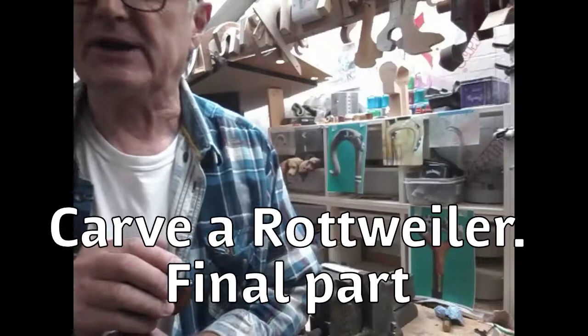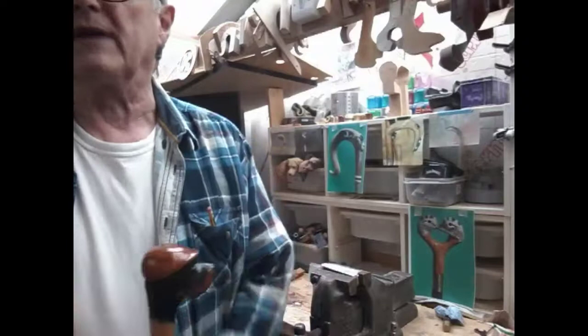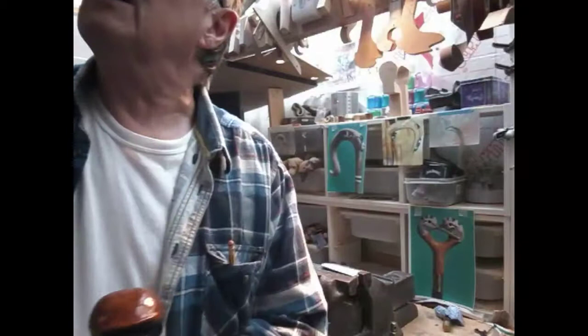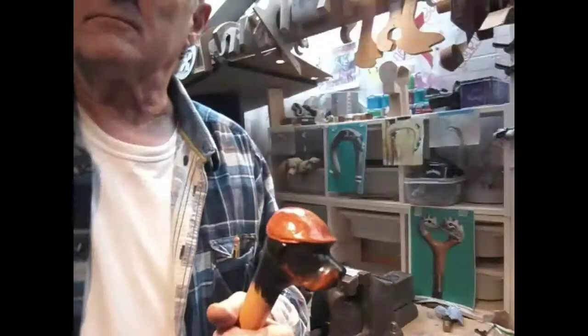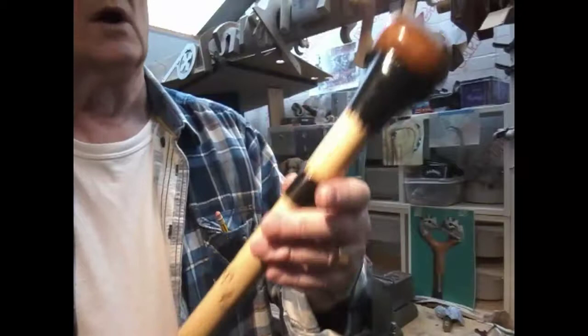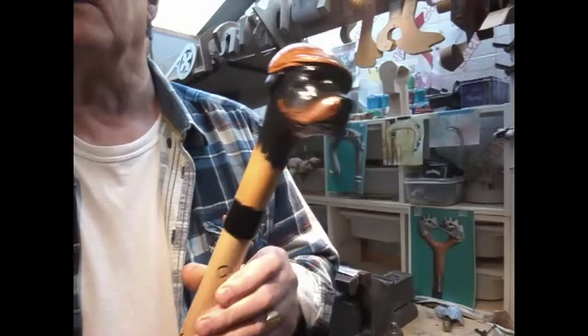Hi, welcome back to my channel, Ren Country Sticks. This is the last part of carving a Rottweiler with a flat cap. We were going to show you the second strip that we were going to mark up and do in ink, but for some reason we didn't record it. Anyway, you can see the lettering there on the shank has been glued up and we've got a buffalo horn collar on.